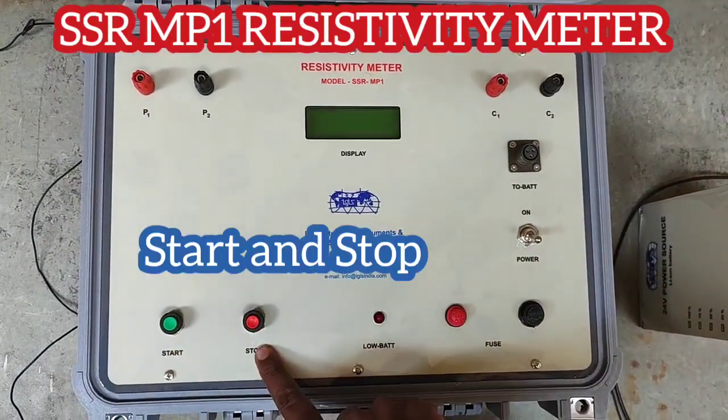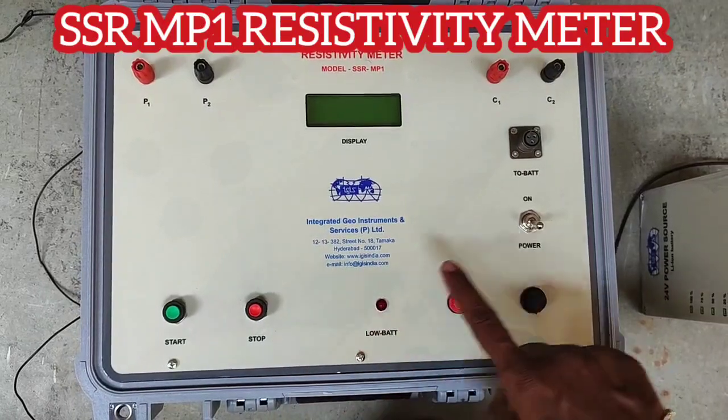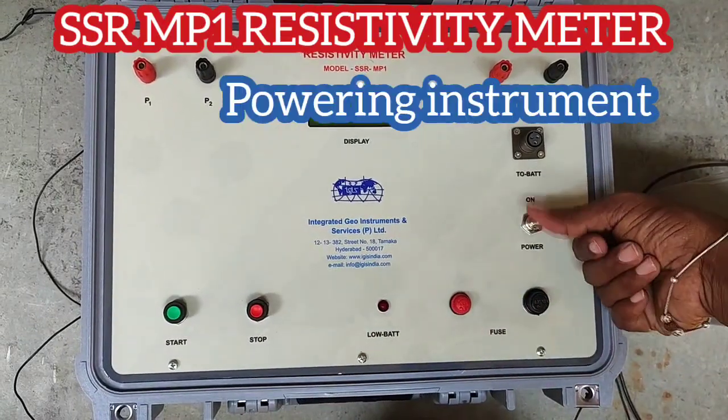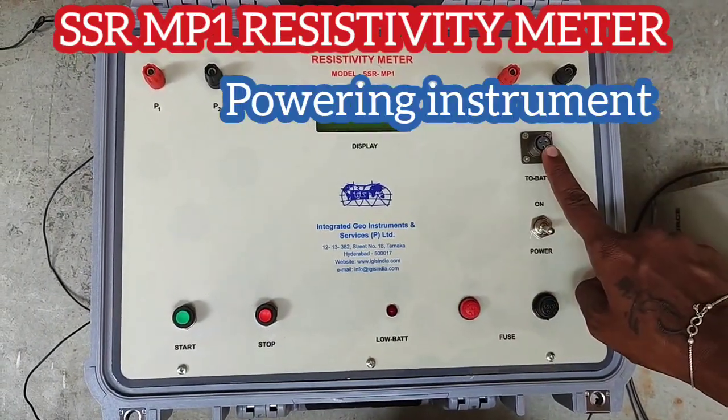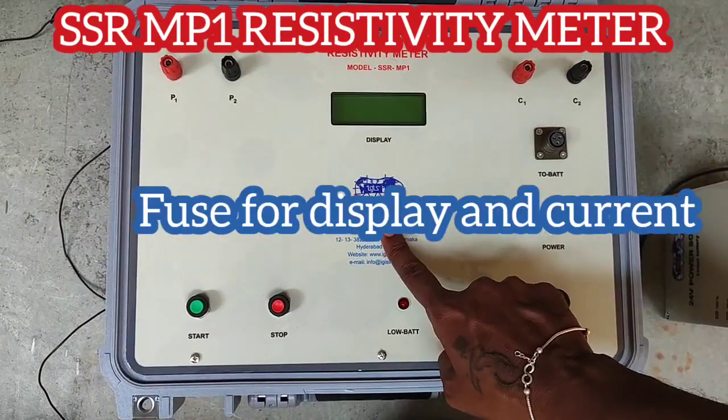There is a start button and a stop button. When you are taking a reading you can just press the stop. This button is to power on and off, and this is to connect the battery.